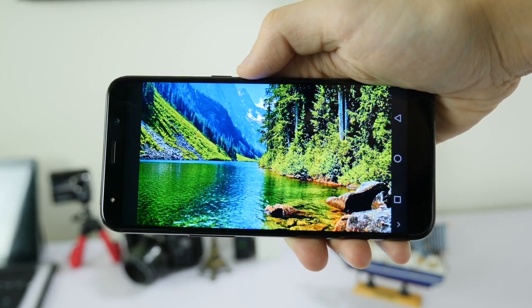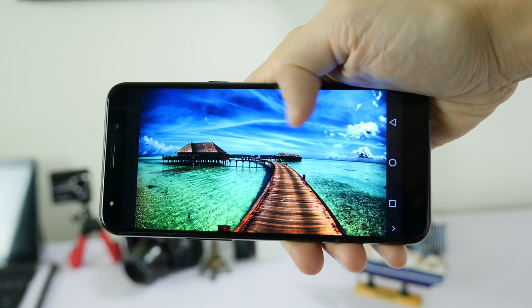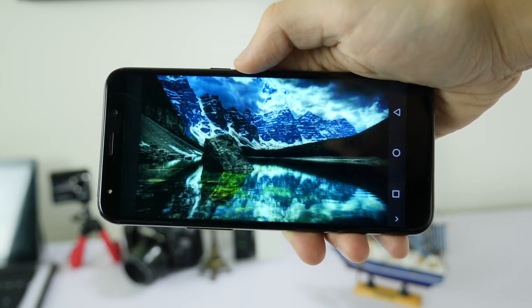The 5.7-inch 18:9 display looks pretty nice, but could do with an upgrade to full HD rather than just 720p.